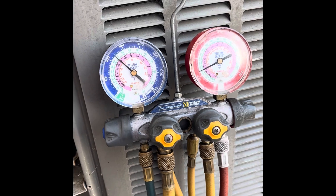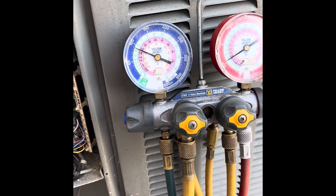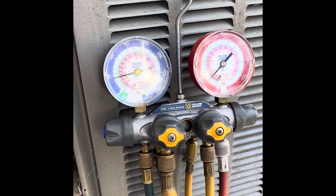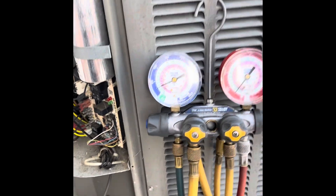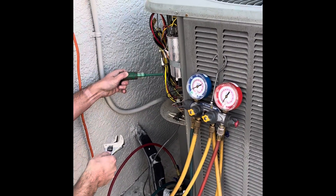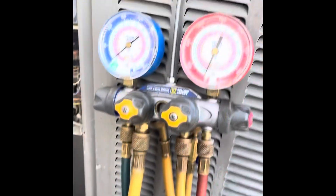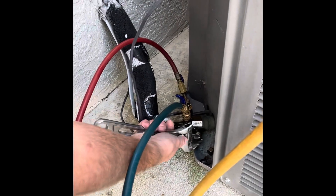We'll watch the gauges and the pressures come down — those pressures are dropping. You will hear that noise inside the compressor. Now that the gauges are at zero psi, we're going to turn this valve here.